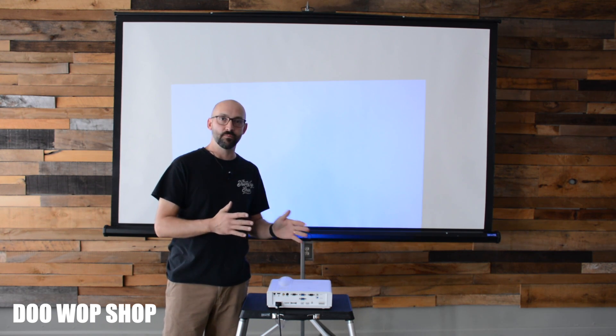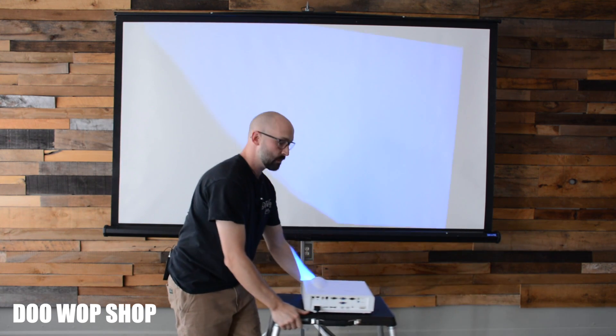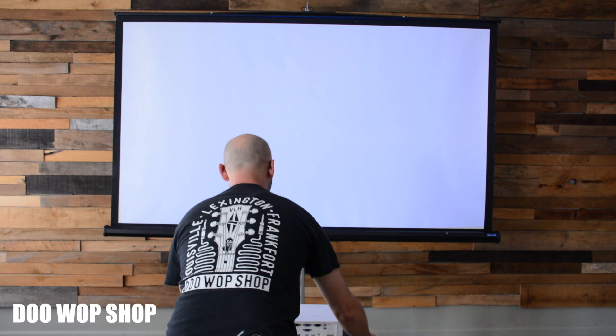Now that you've roughly positioned the projector, getting it to fit on the screen is the real trick. You have to physically move it forwards and backwards, left and right. It will always want to shoot directly at the screen. You never want to be off to the right or left because that will give you a really weird angle which can't be corrected. Once you've got it directly in front and level, scoot the projector back until your corners match up.